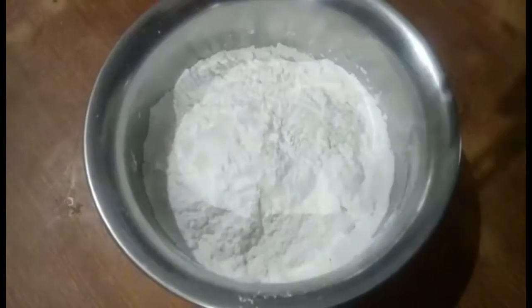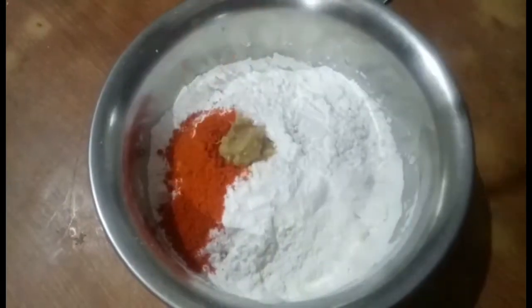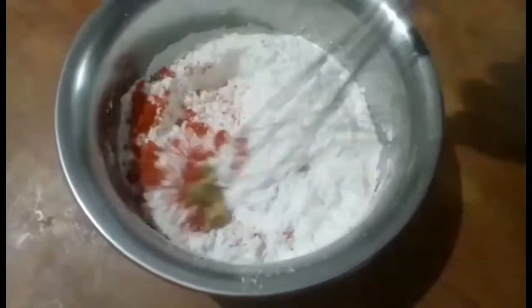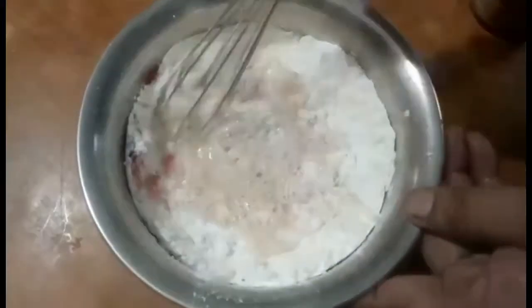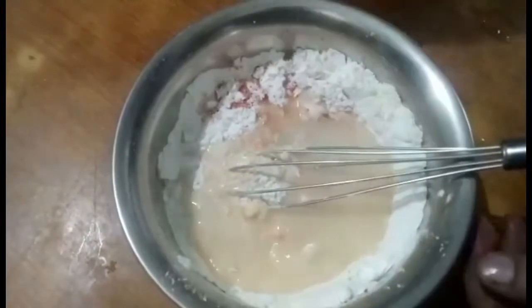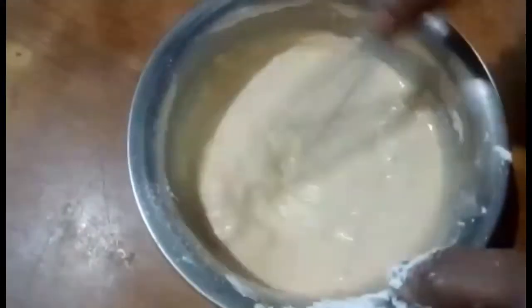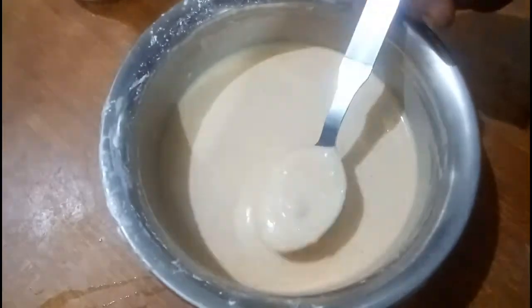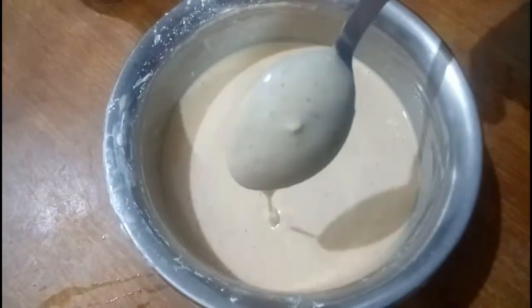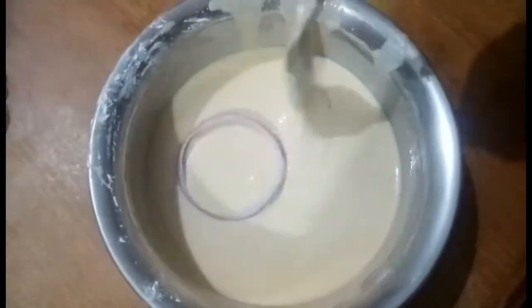1.5 cup of salt, 1 tablespoon of salt, 1 tablespoon of pepper. Mix it up, add some water to mix it. Add some salt and onions.